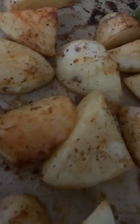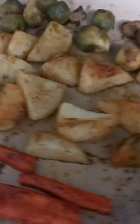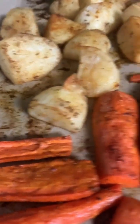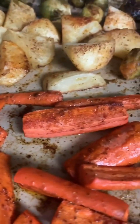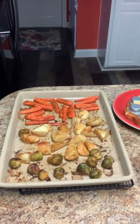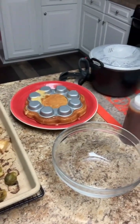My roasted veggies are done - you can probably hear them sizzling. I use the large stone bar pan; I love cooking on the stoneware. They look delicious!